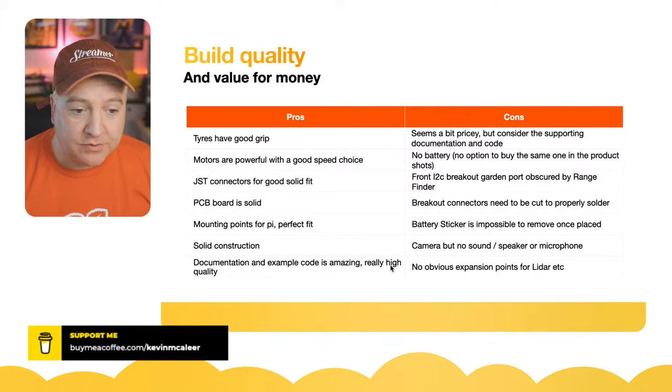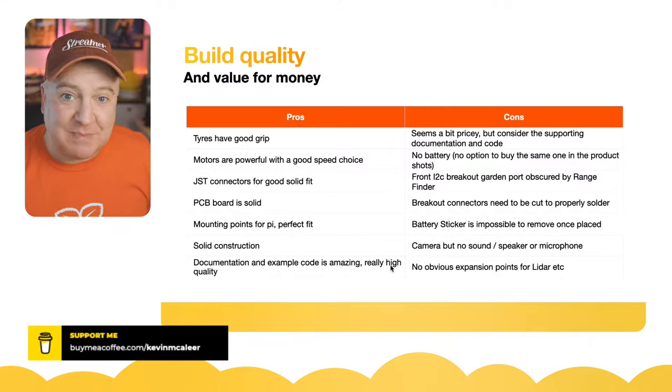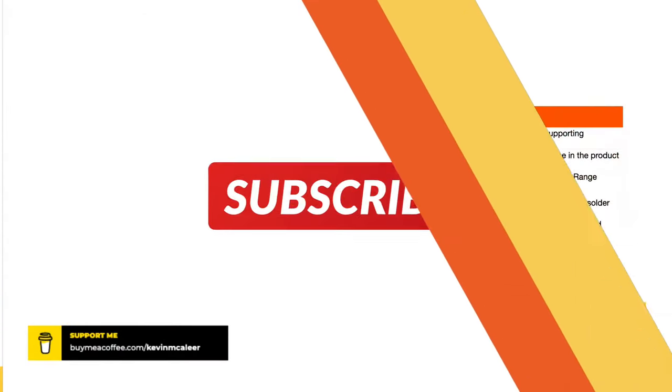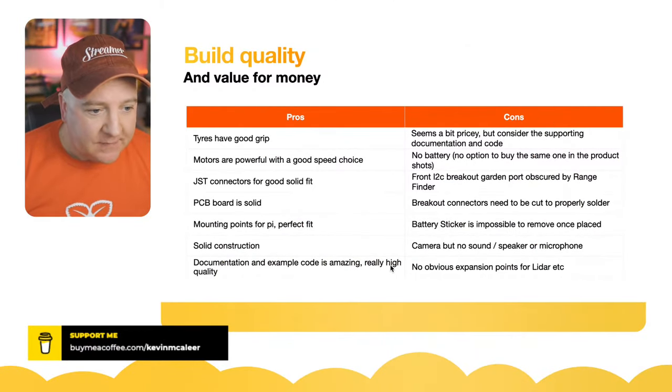Documentation is quite in-depth with example code we'll try in a minute — really high quality, spell-checked. As an example of bad documentation, I bought a kit for another robot — described as the ZK2 — and it has a printed page, which means it's immediately out of date. It's in really bad English, clearly heavily machine-translated, with some diagrams that skip over important steps, no software library, and that's it. Really basic compared to what Pimoroni has done.